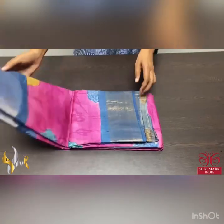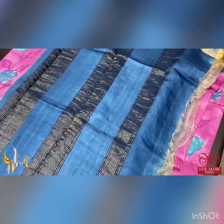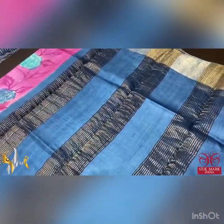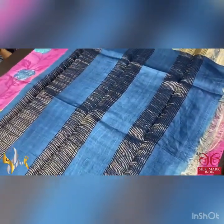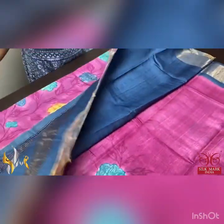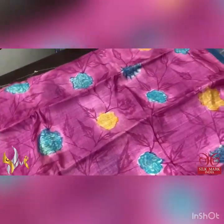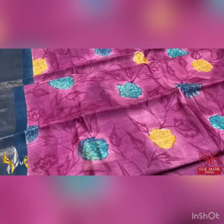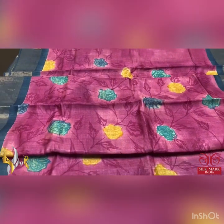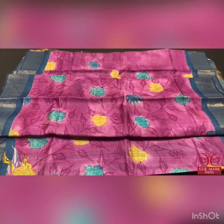Pure tassa silk saree, premium quality, hand painted with beautiful contrast concept — an acid wash boiled tassa fabric, lightweight and beautiful. It has a grey pallu and blouse piece; the pallu has beautiful zari lines and the same grey is given for the borders on both sides. The saree body is in beautiful pink with deep pink used for the twigs and leaf pattern, hand painted using blue and yellow colour. The blouse combination is very different and elegant, coming with authentic silk mark.